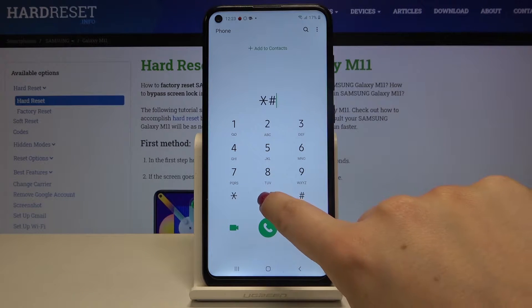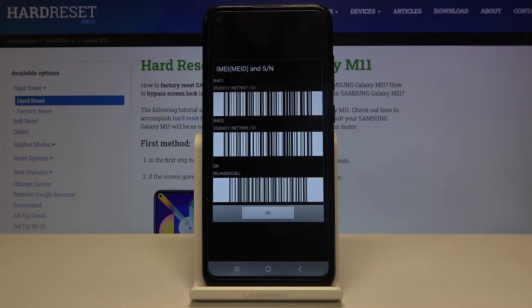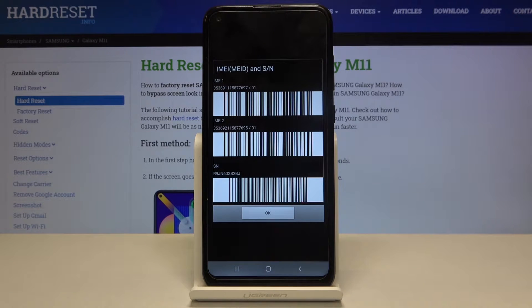The first code is *#06# and as you can see, this code provides us with both IMEI numbers and also the serial number attached to this device.